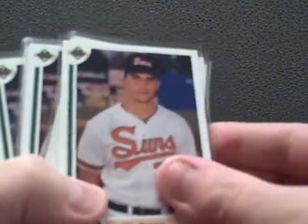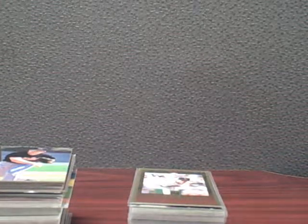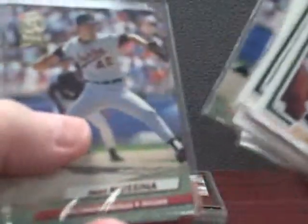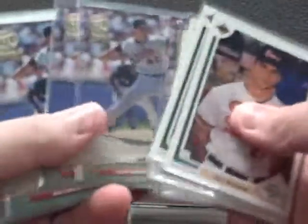Here are the rookie cards in the list. Upper Deck — 9 of these. And 4 of his Score rookies, 1 Bowman. These aren't rookies, but I liked them back in the day and picked up a bunch. I think this is like 19 of these — Ultra.